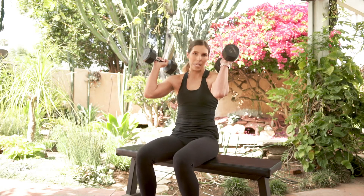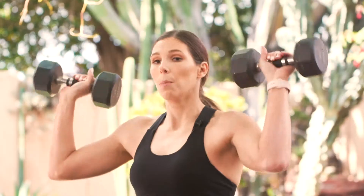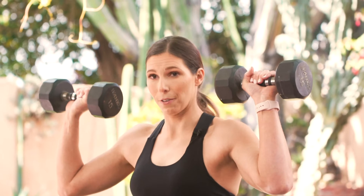We're starting with the dumbbells right over the shoulders, the elbows a little bit in front of the body. What we don't want is for those elbows to be tracking behind the body, so just a slight angle here, bringing those elbows in front. Palms are facing away from me.